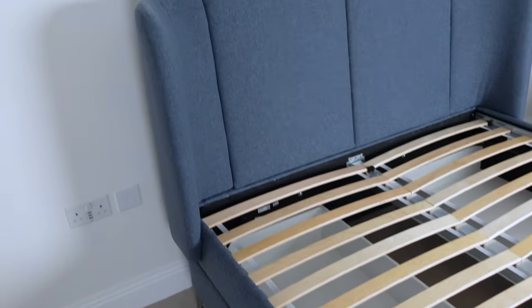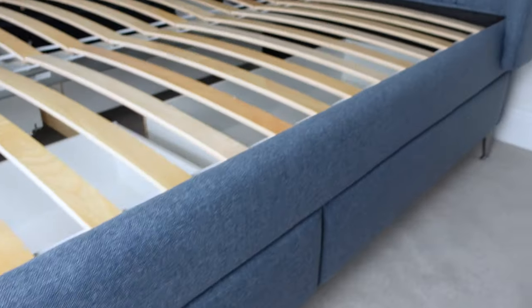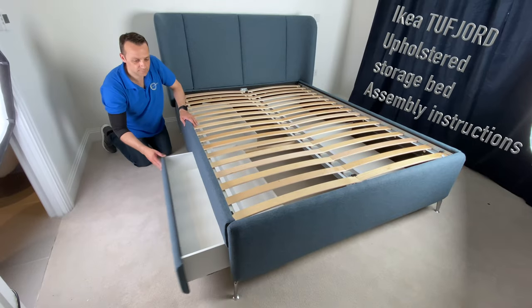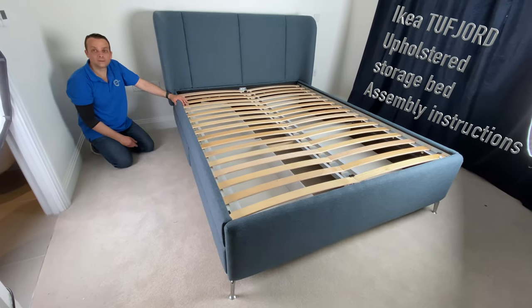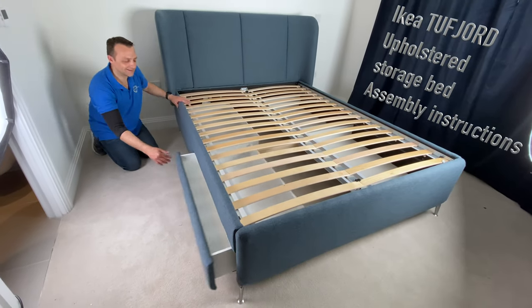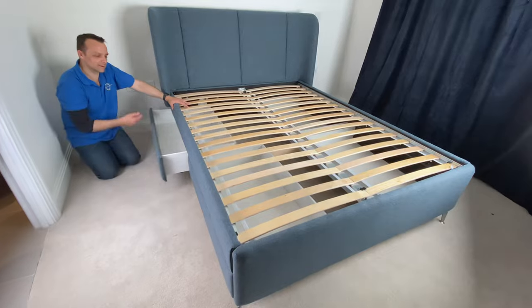And that's how you assemble the IKEA upholstered storage bed. Hope you enjoyed the video — if yes, thumbs up and subscribe to my channel as always. You'll have made my day. See you in my next one very soon. Thank you for watching. Have a fantastic day!